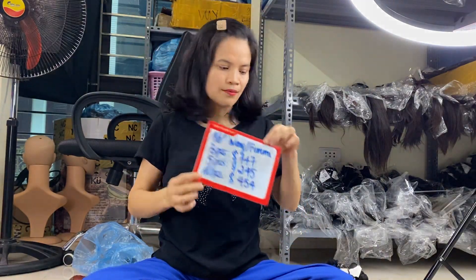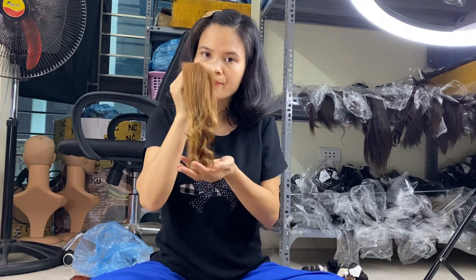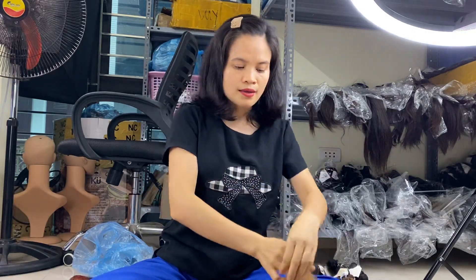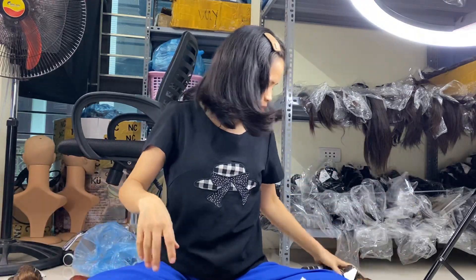We also have closures for foil me hair and deep wavy hair — transparent lace and HD lace options. All of these are available in stock today in 12 inches, 14 inches, and 16 inches. If you want other lengths in this color and style, you can place a custom order and we can make it from our factory. Thank you for watching our video today.